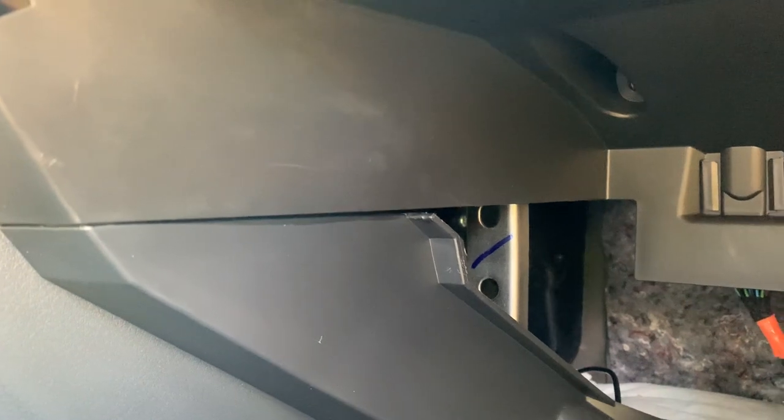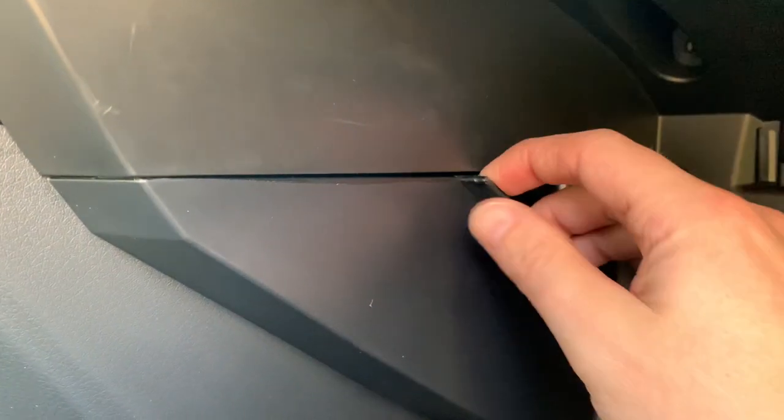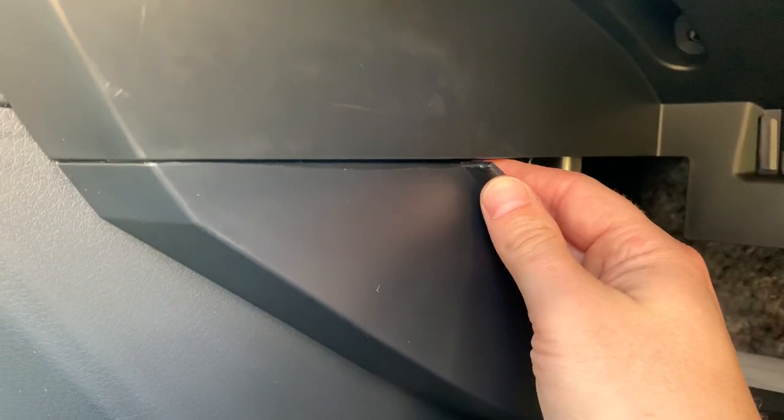So here you can see really well what I was speaking about — this really wiggles around. So I will put some extra tape over there, just here, in order to make it soundproof.